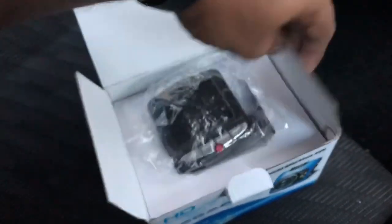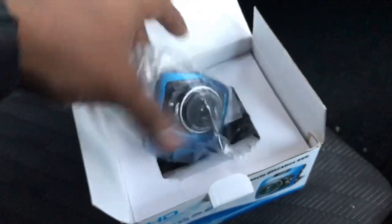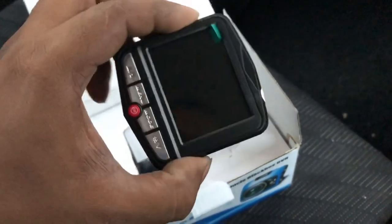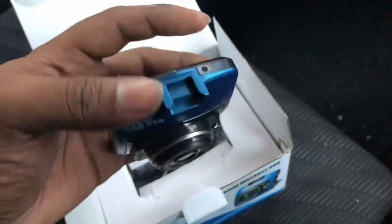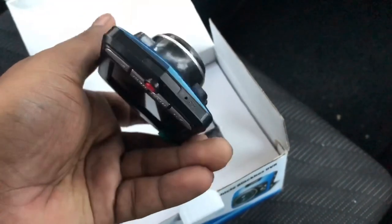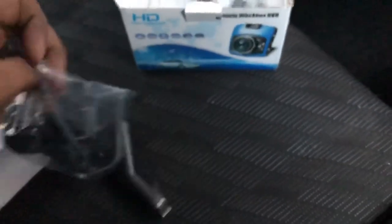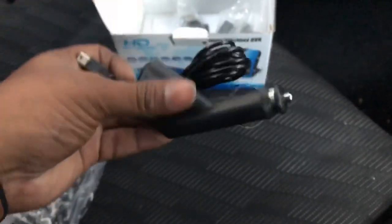Now I will unbox the Kicks. In the dashcam, we are here. We have to install the dashcam. Now we have to install the dashcam. There is a screen. The camera is on the dashcam. What we can do is install the dashcam first — we will release the box to the back. Then we will release the dashcam and install the box to the back.